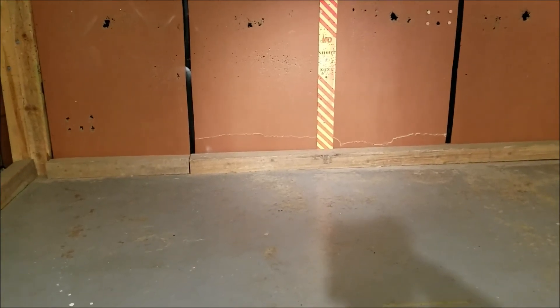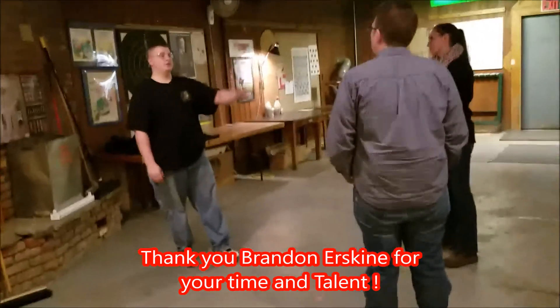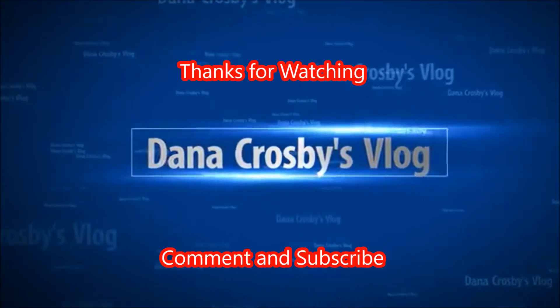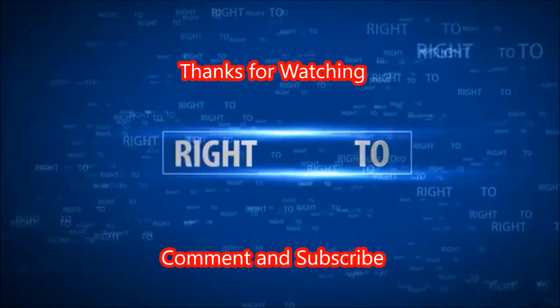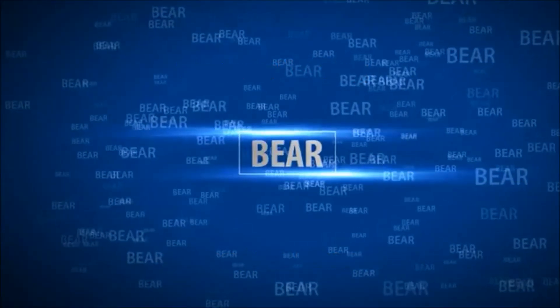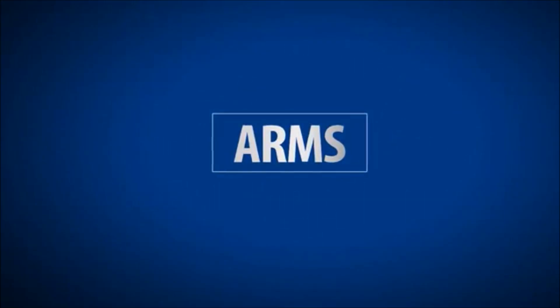We got the range all cleaned up and that's the end of the class. Next one will probably be something in line with home defense or personal defense. We have a platform that was built up there — we'll be right back to this. Good job, great job. Thank you. Good job, Mr. P.